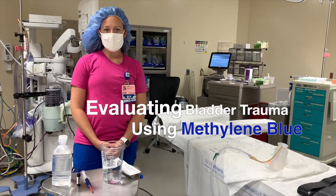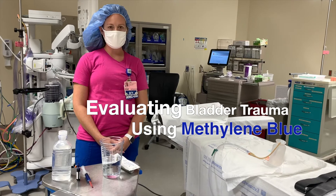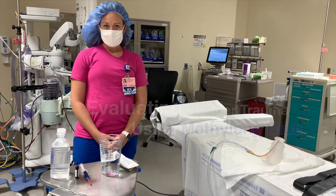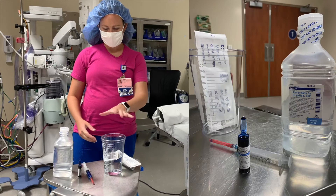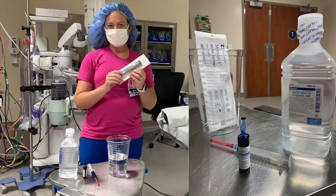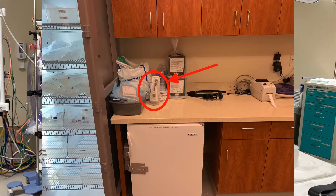Hi ladies, we're going to talk today about the correct way to use 10ml methylene blue dye to evaluate for bladder trauma during a C-section. First you need to gather your supplies: your suction container as well as your 60ml syringe. Those are stocked right by the Pyxis Tower together.